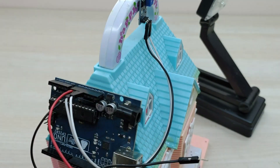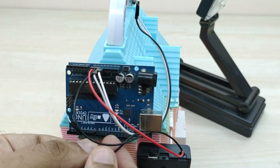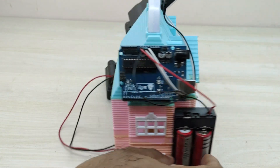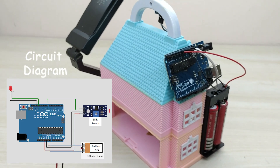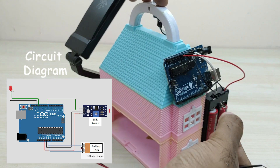Next, connect the LED lamp as shown. Connect the positive wire from the LED lamp to pin number 13 of Arduino, and the negative wire from the LED lamp to the ground pin of Arduino as shown.